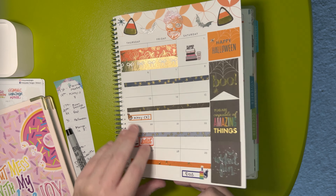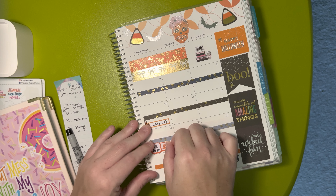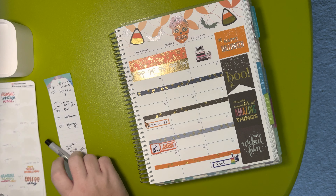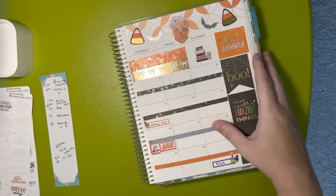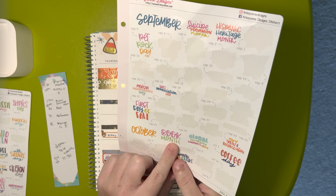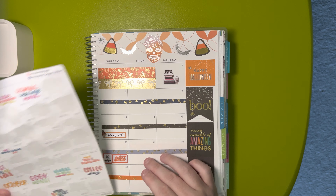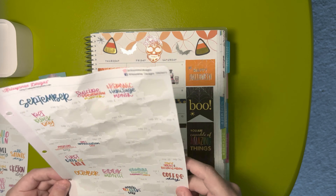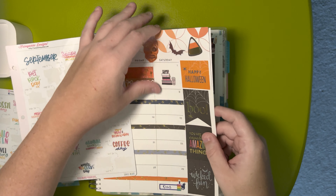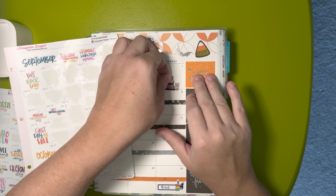That's all the things I have to mark down for this month, so let's go in with the fun holidays and everything like that. I wanted to mark that it was book month too. October 1st is coffee day — I definitely want to mark that. Now it's a bit crooked, but that's the crooked sticker life — not a fan, but sometimes it's not up to you.